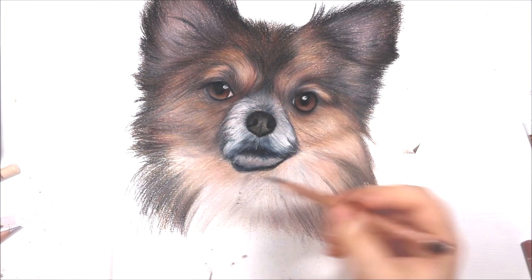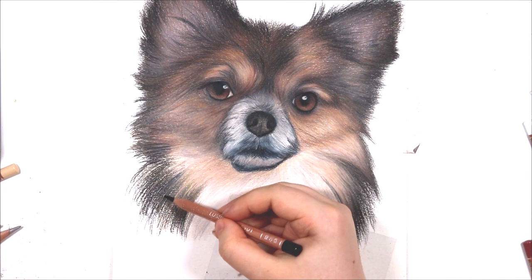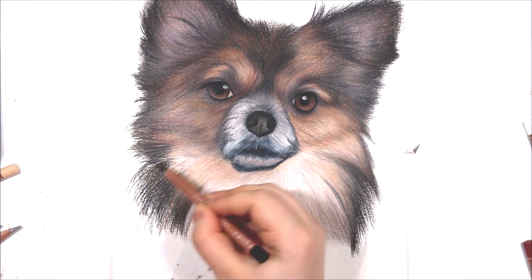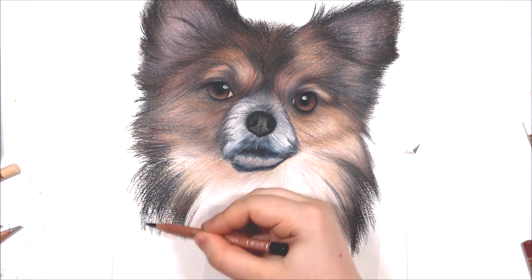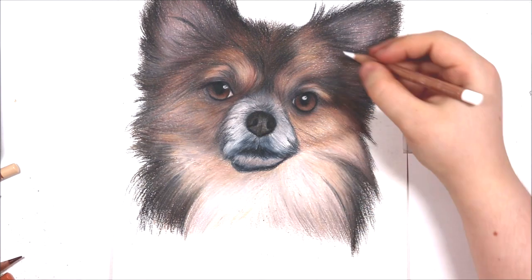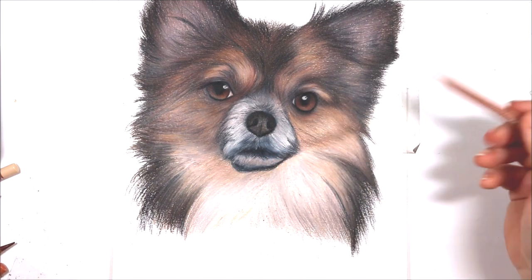Just to recap: for drawing fur it's really important to start off by adding in your lighter tones first and slowly build up into your darker tones. Wax-based pencils are really good for adding in layers and oil-based pencils are great for adding in finer details. When you're drawing fur, look at the type of fur it is, draw the fur in the direction it is going in, and make sure that you look at the length of the fur too. To transition colours well, use the side of the pencil to blend colours together and for lighter fur, look closely to see what tones you can see.